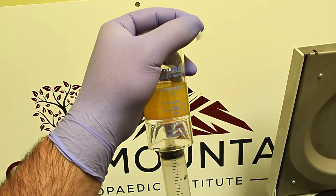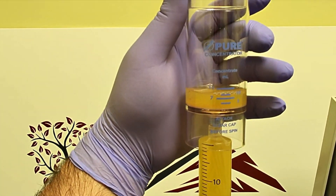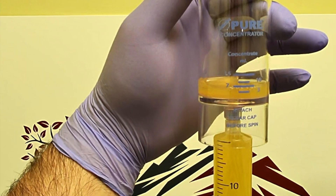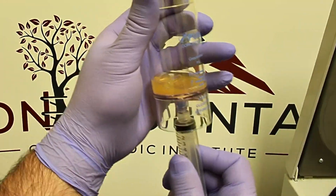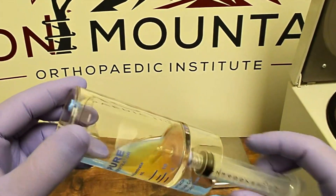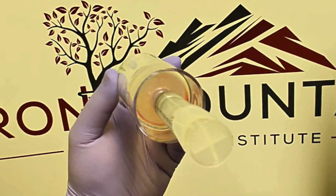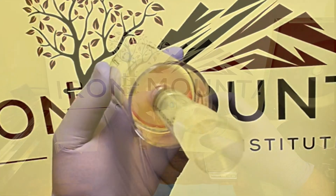The platelet poor plasma is then removed from the concentrator device, leaving the volume necessary for the procedure planned, which in this case is 7 cc. Once the desired volume remains, the injection syringe is attached to the concentrator device and the plasma is manually mixed to resuspend the buffy coat and all platelets coating the bottom of the concentrator device.